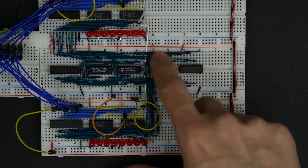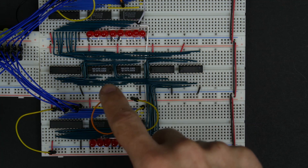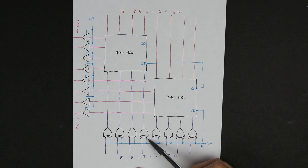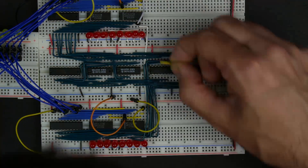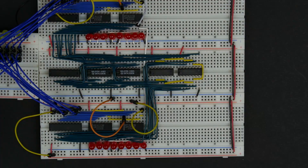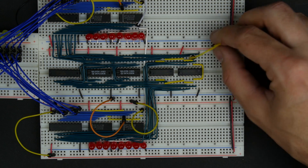We've got our B register hooked to one input of our XOR gates — those eight connections from the B register going to our eight XOR gates. Next, I'll connect the output of the XOR gates to the second input of our 4-bit adders. Now we have the outputs of our XOR gates connected to that second input of our adders, so the adders are fully connected: the A register going in on one side, the B register going through the XOR gates into the other input. The second input of our XOR gates is our subtract bit. We're connecting all eight second inputs of the XOR gates together — if that signal is low, we're adding; if it goes high, we're subtracting.